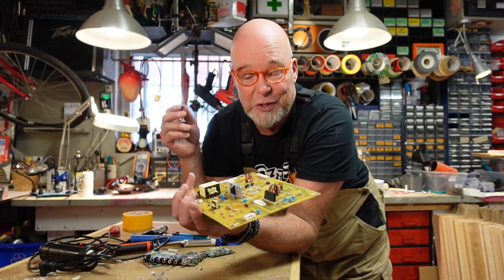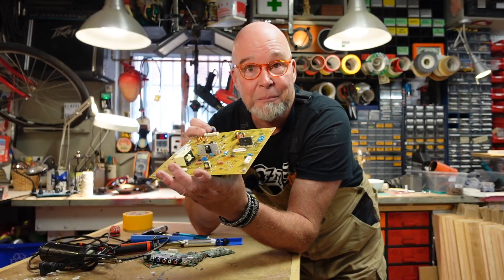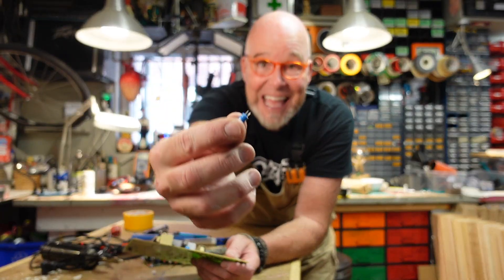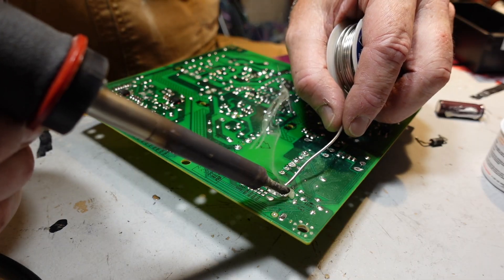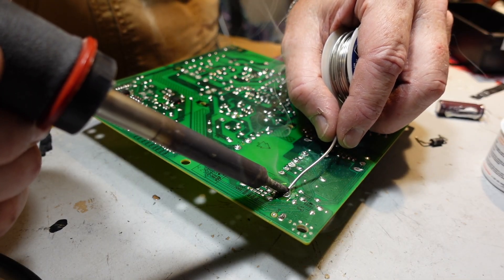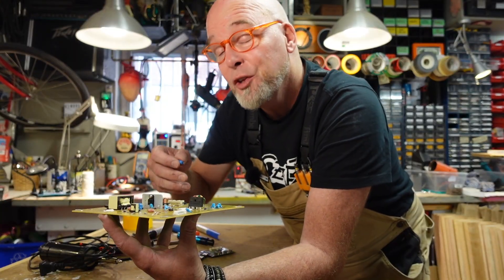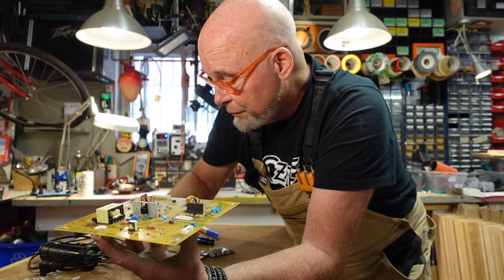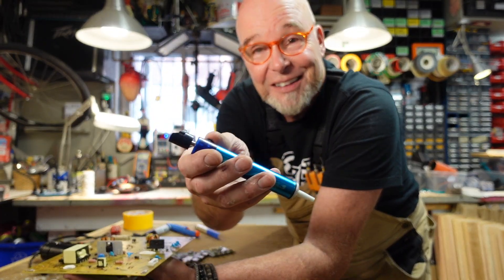For those who don't know what a solder sucker is, we first need to understand that most components on a circuit board like this have tiny little legs that are pushed through tiny little holes, and then molten tin is introduced at that junction creating a sturdy, electrically conductive bond. But when you need to remove a component you desolder, and there are several techniques and tools — one being the solder sucker.